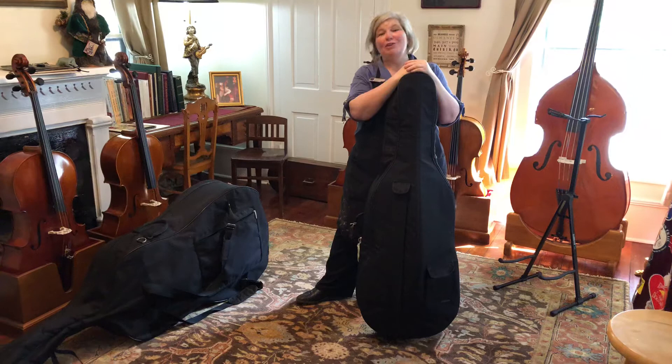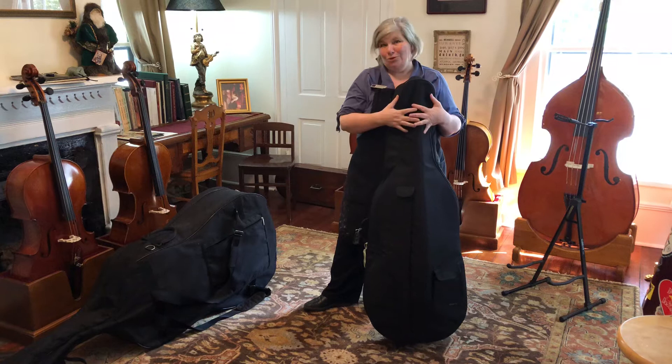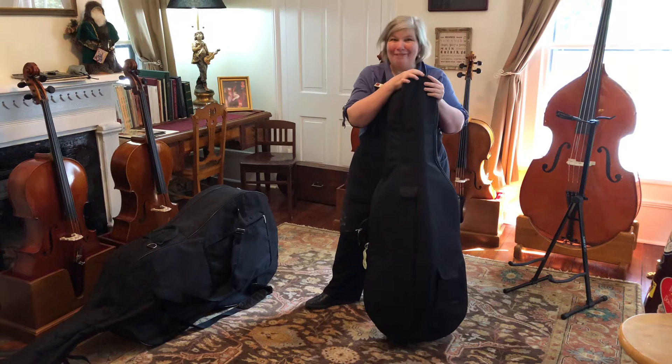Hey everyone, I'm Anna Huthmaker from Huthmaker Violins and you've found another one of our Students Stuck at Home series. This is another one that's for Mrs. Flynn's class in Newburgh, New York. This was her idea to do a couple of videos on cases and storage and transportation for our instruments. So thank you Mrs. Flynn, I hope this is what you had in mind.